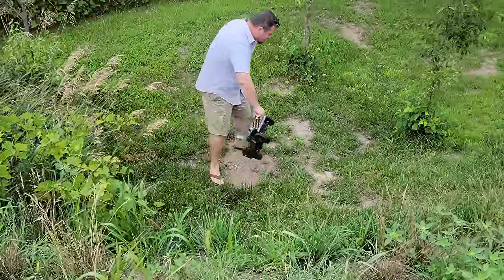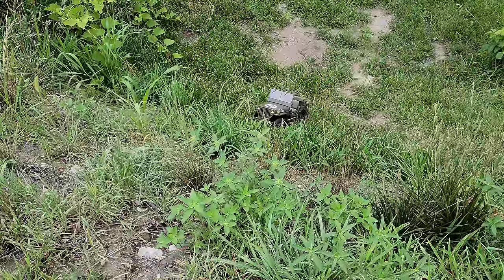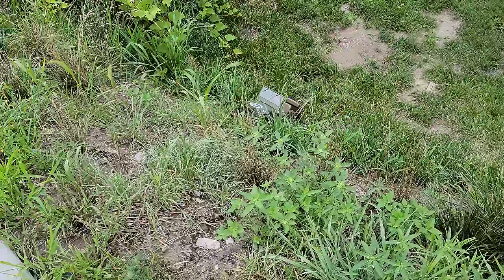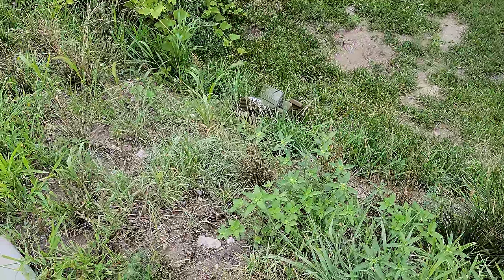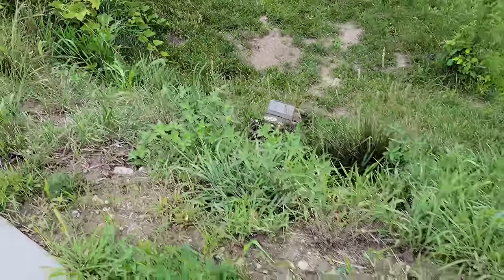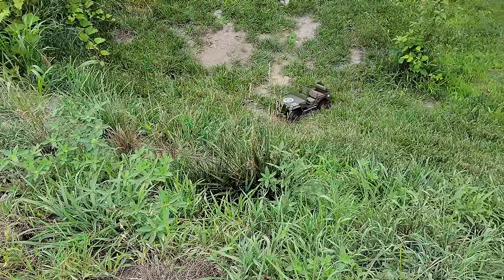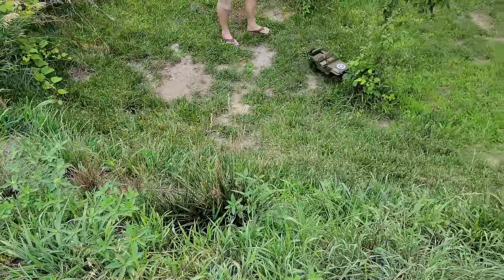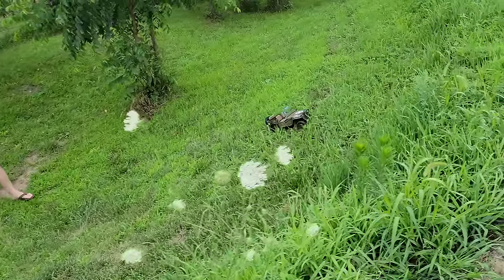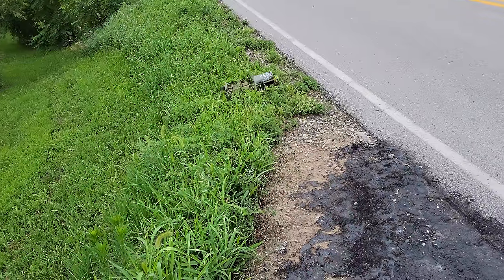I don't want to crash this just yet, so I'll bring it back down. Grass is slick — grass is tough on crawlers. If you have a low point you've got to be careful. There is a lot of weight; we need more weight in this thing. That area is an exceptionally steep area — I can barely get out of it with my actual off-road mower.